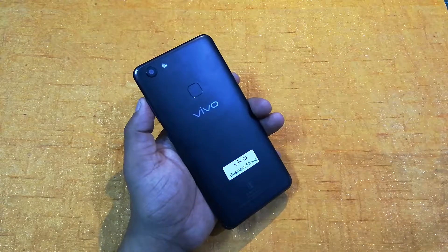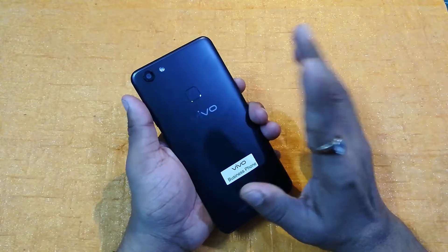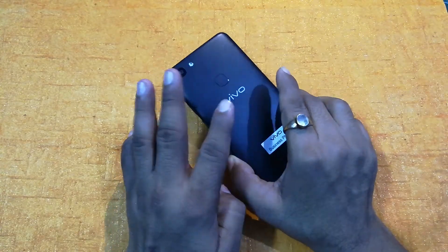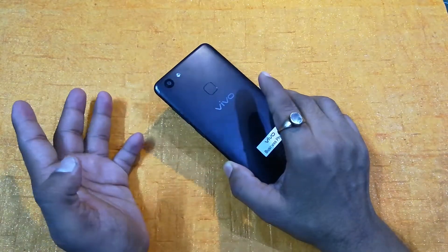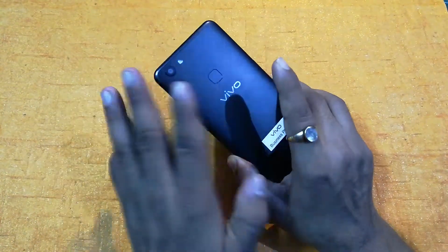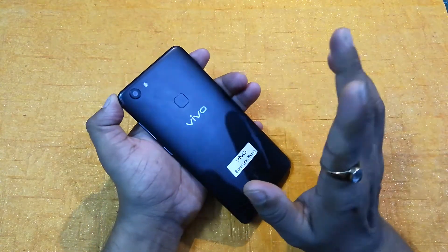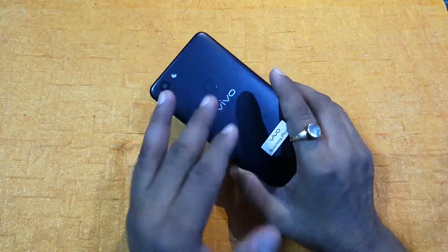Hey friends, I am your host Shora from Tech Nita Review. Today I come with Vivo V7. In this video, I am just going to tell you about the cool features of Vivo V7, because you will find everything about Vivo V7 everywhere — its review, its camera samples, many things — but nobody is going to tell you about the cool features. So there are many cool features in this smartphone and we are going one by one through all of them.